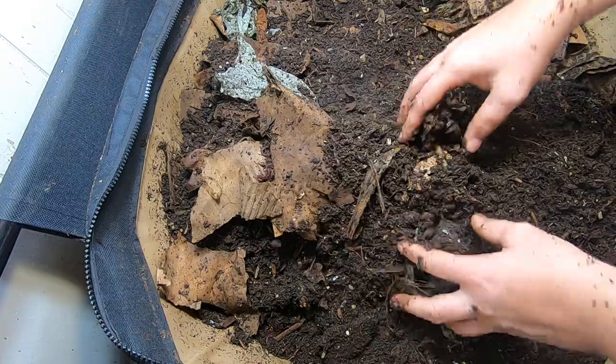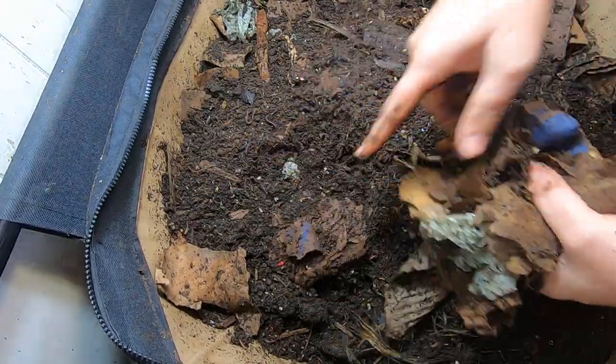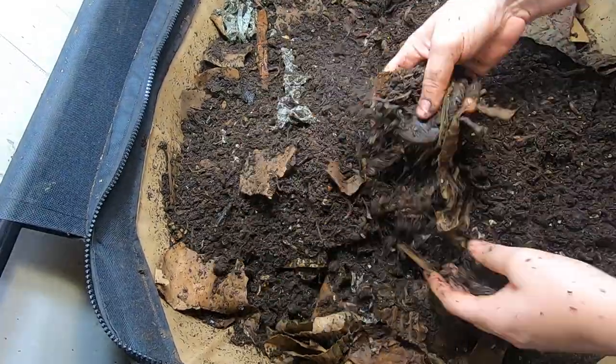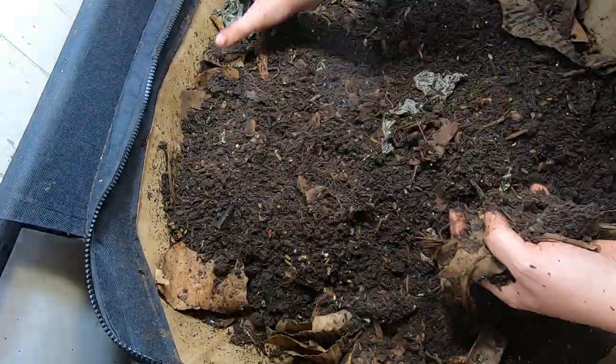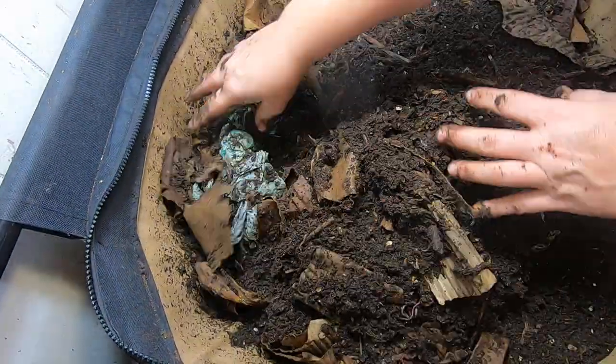So I'm just going to fluff everything up here and bury everything back down. Everything's starting to look really worked over. Hopefully the next harvest that I do will be a good one and I won't have to toss it back in the top.